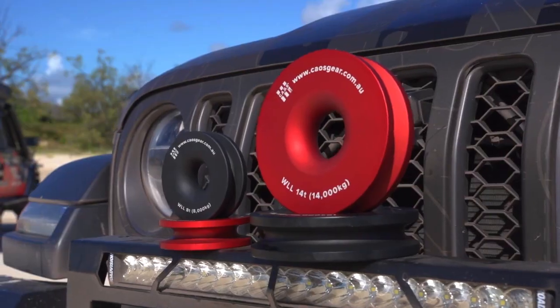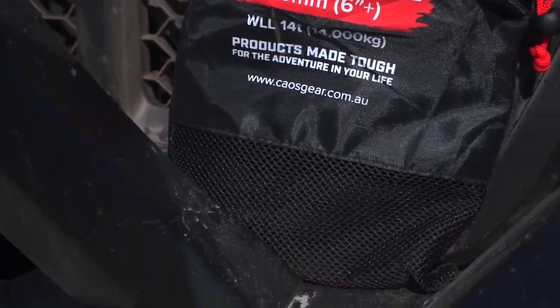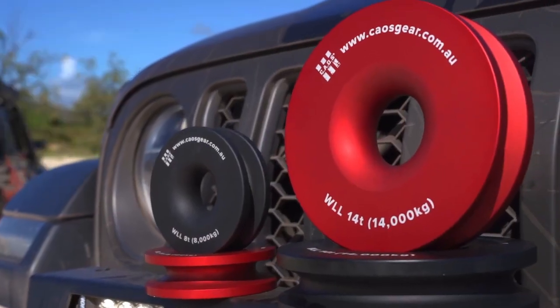Both these ring sizes also come in different colours and they also come with their own protective carry bag, which has a see-through bottom allowing any water to drain through it before it goes back in your kit. Both these rings are backed with a Kaos lifetime warranty.